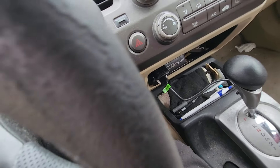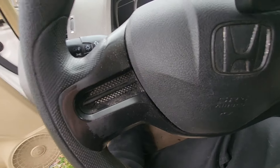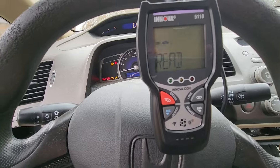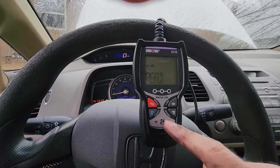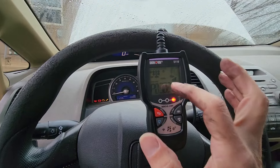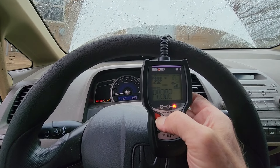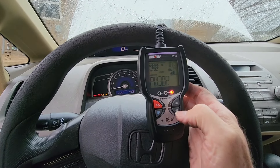There it goes — it's on there. I'm going to turn the car on. I'm not going to turn the engine on, just turn the key to where it turns everything on. It's reading. Right here where it says erase. It's still giving me what I had, so I'm going to hit the little erase thing — hold it down and let it go.